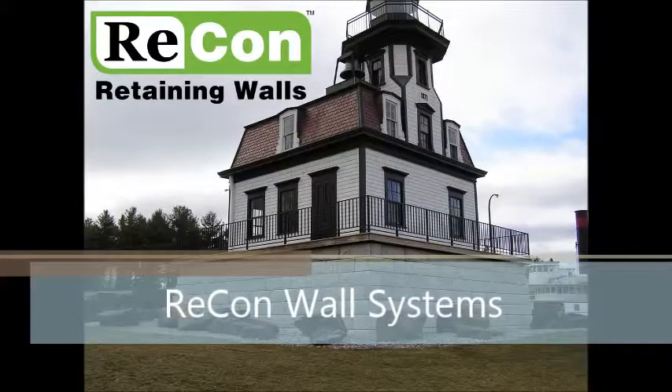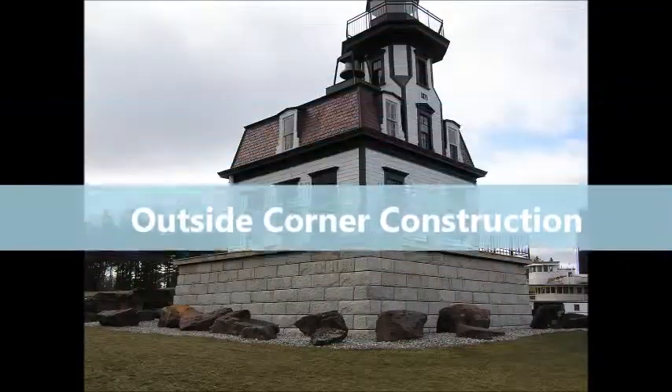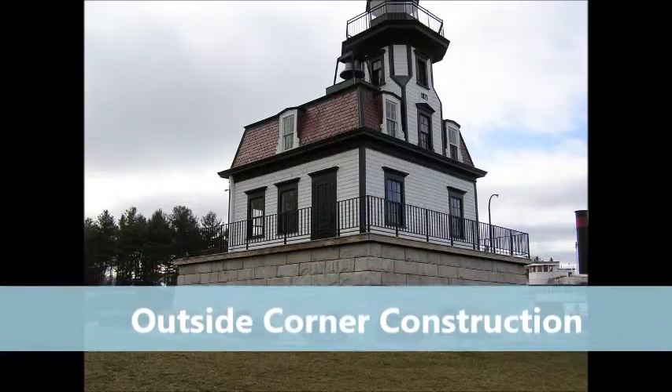Welcome to Recon Wall Systems video on outside 90 degree corner installation. We will be showing the types of Recon blocks typically used as well as provide some tips on construction sequence.